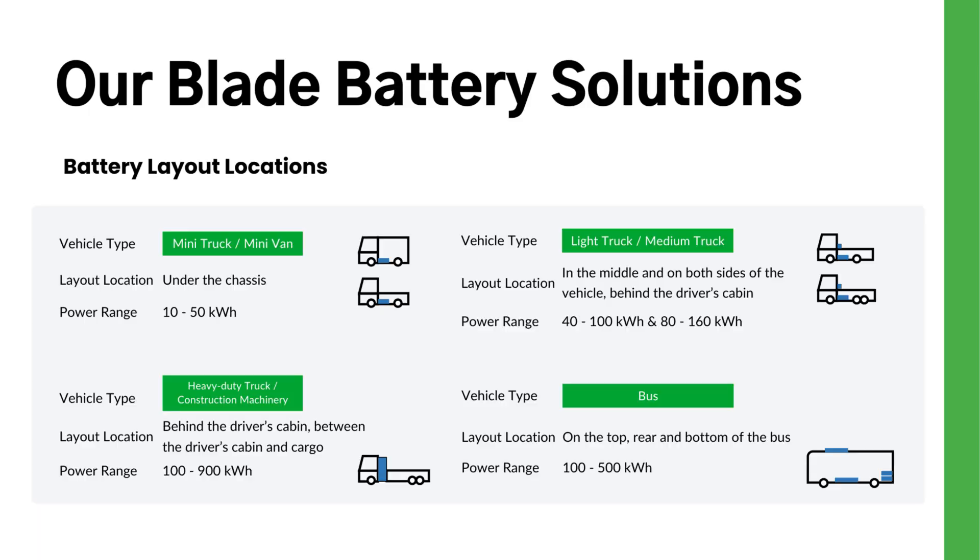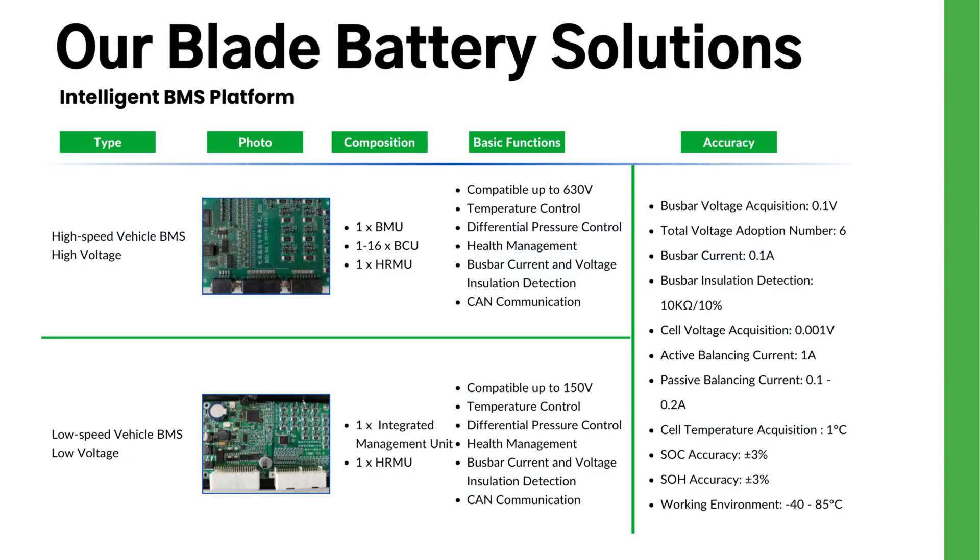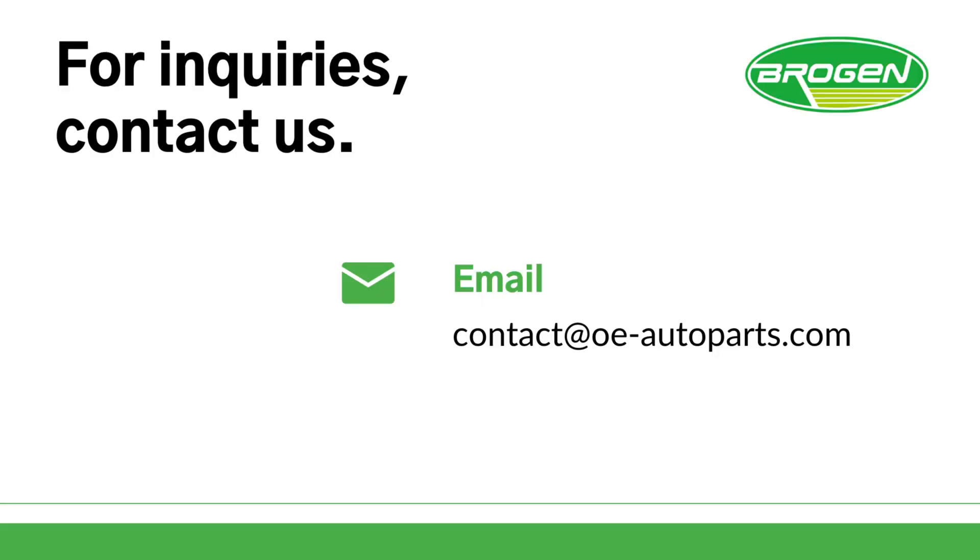Our blade battery solution ranges from 10 kW to 900 kW to meet the energy needs of different commercial vehicles. It also uses an intelligent battery management system platform that covers both low and high voltage. To learn more about our blade battery solutions or other standard LFP solutions, click the link below to view our battery catalog. You can also send your inquiry directly to our email and our experts will contact you to discuss how we can power your fleet.